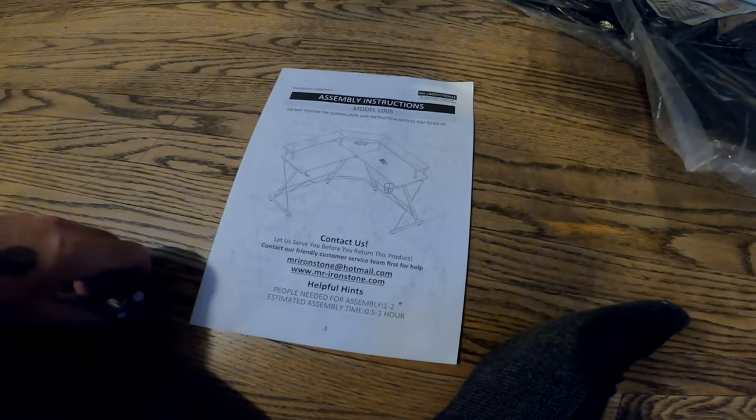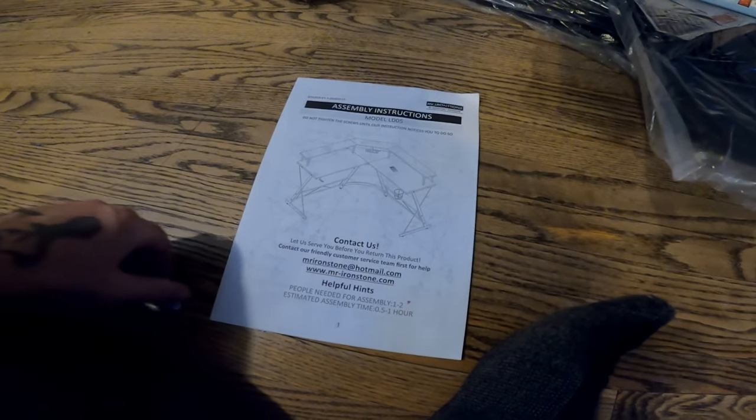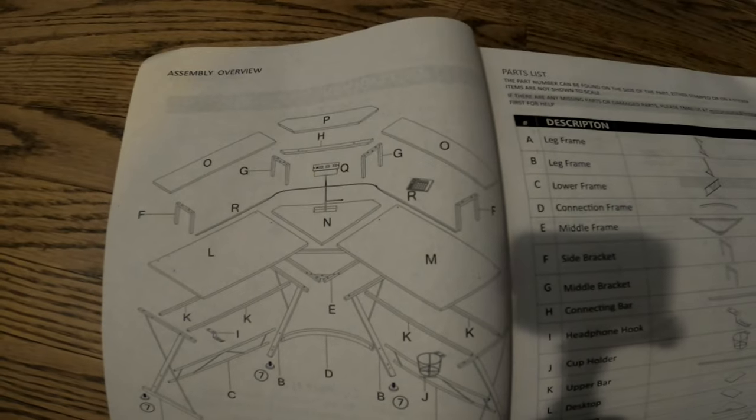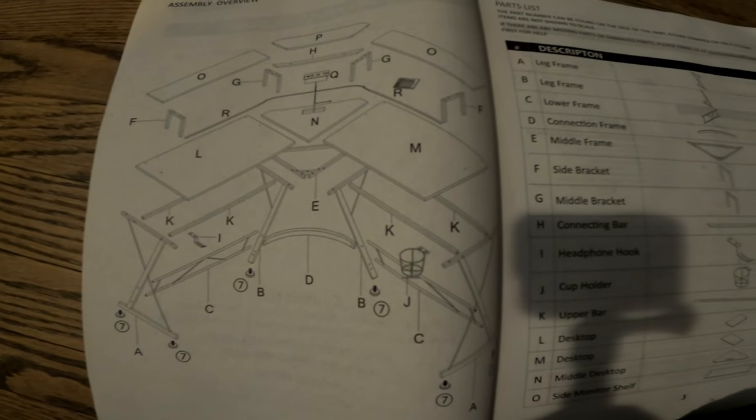I'm going to contact them and say this is too complicated. That's what the desk looks like. Obviously if I filmed this the entire time it'll probably end up being like a six-hour video. I'll put a time-lapse in and let you guys know how long it took me to assemble.